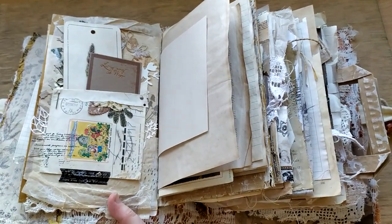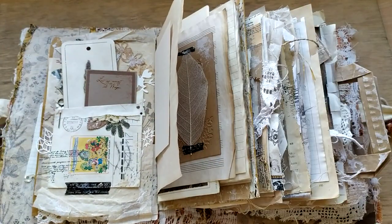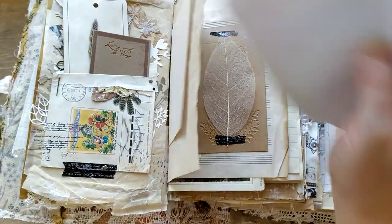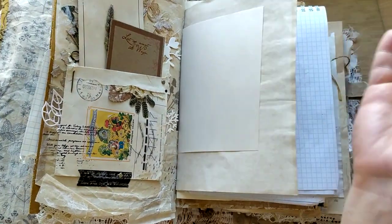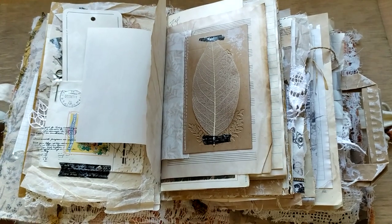If you have any issues with writing against this surface, which is really not very flat, this is how I do that. You can take any notebook - this is a notebook with no notes as you see - and put it underneath, or you can take a piece of cardboard and write on top. It's no problem at all.